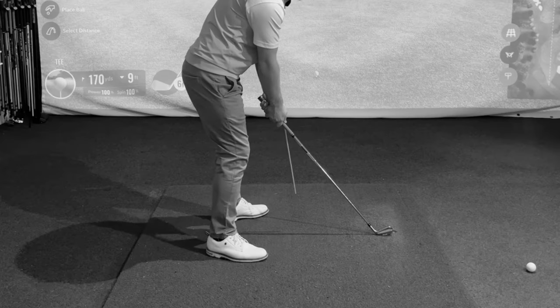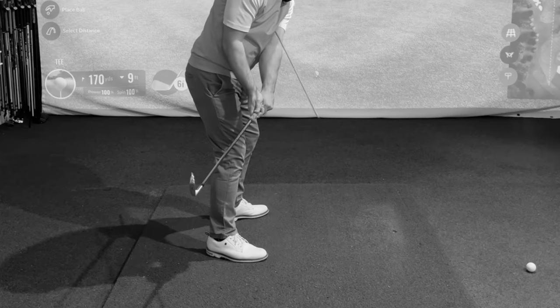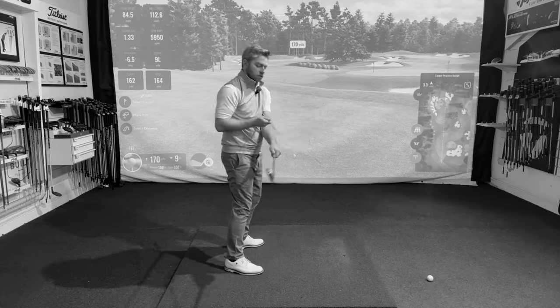If I start to flick my wrists too soon and whip the club on the inside, you can see how that pings off there.